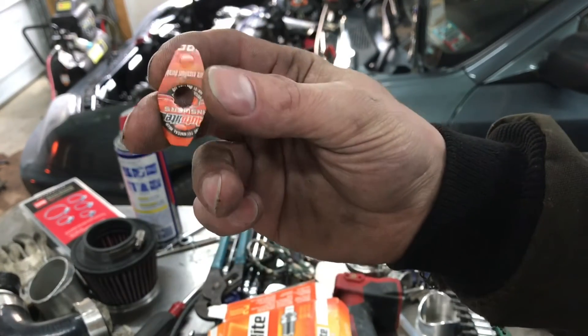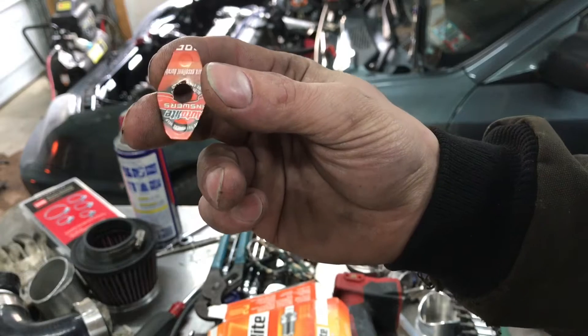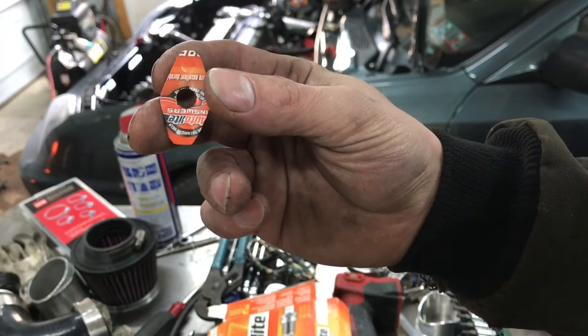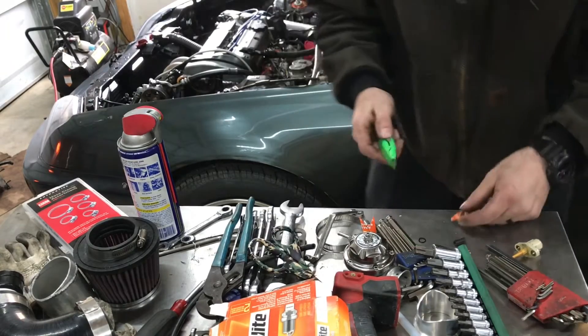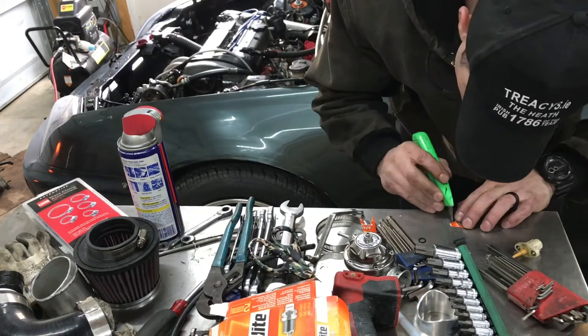I push on the paper with something so it gives me an idea of the hole size on the other side. You can see those little impressions — that's perfect. Now I know exactly how big the holes need to be and where they need to be, so I'll trim those out really carefully.